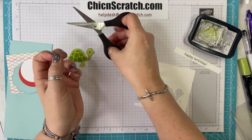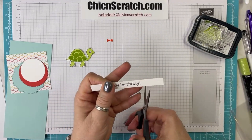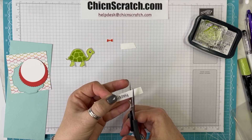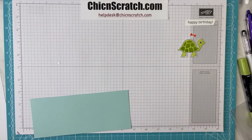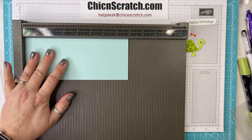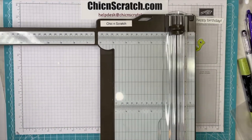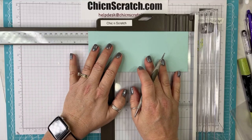Yes, you have to fussy cut the little bow out, but it's not too difficult. Now I'm going to take this Pool Party cardstock — this measures three and a quarter. Let's actually cut it to the correct measurements: three and a quarter by six and seven-eighths. It already measures three and a quarter, so we just need to cut it to six and seven-eighths.